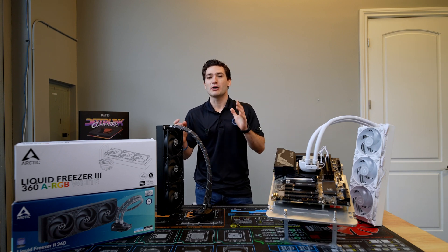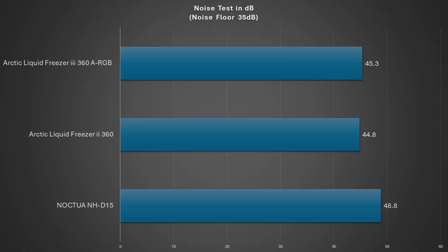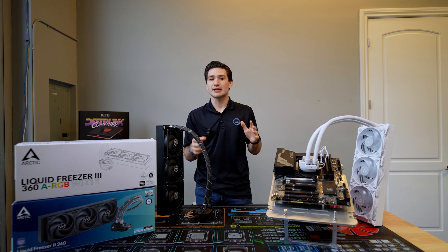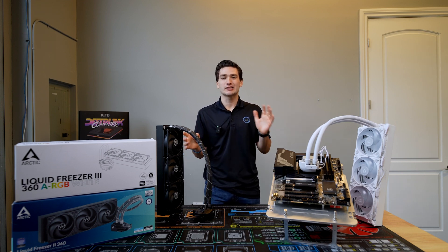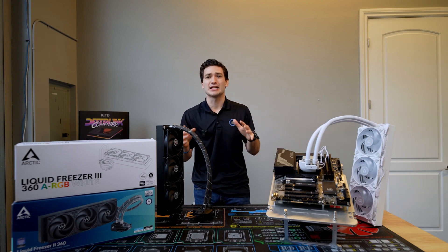Speaking of performance, let's talk about noise, because this is one area where the Liquid Freezer 3 could improve a little bit. It was just a little louder than the older Liquid Freezer 2 in my testing, though it was quieter than the Noctua NH-D15 when running fans at 100% RPM. This is something that's likely a result of a different fan design and could easily be updated down the road.